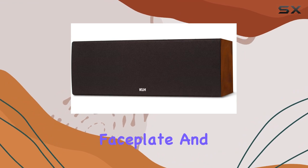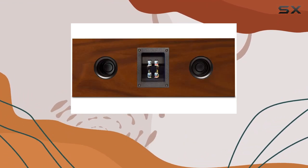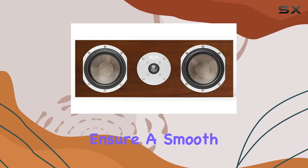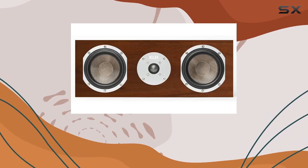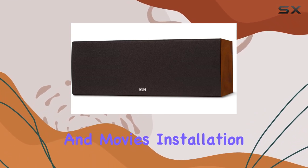The brushed aluminum tweeter faceplate and driver fascia add a touch of elegance. The custom multi-element crossovers with high-grade components ensure a smooth and natural transition between drivers, enhancing the overall audio experience for both music and movies.